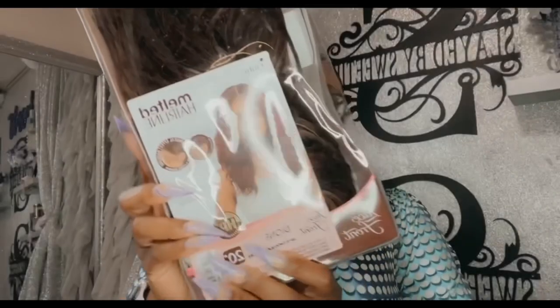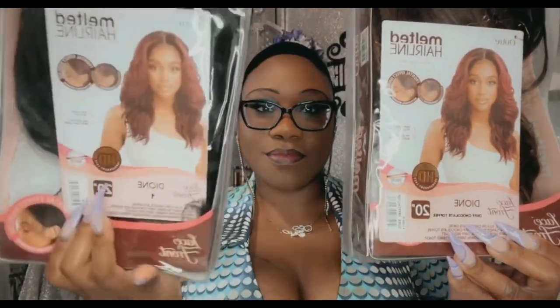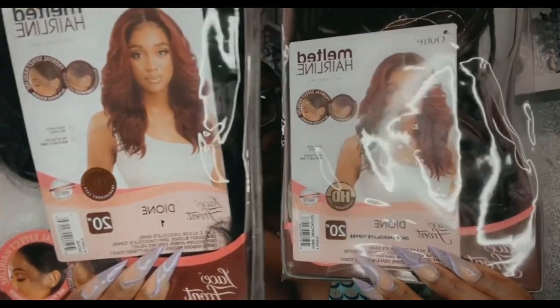Hi sweets, welcome back to the channel! Today we are here with another wig review. I have this wig, Dion, in two colors — I have this brownish one and then I also got a number one.